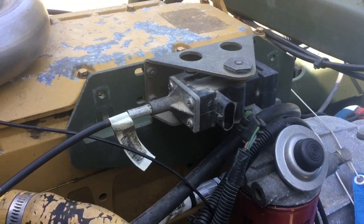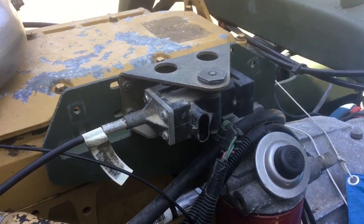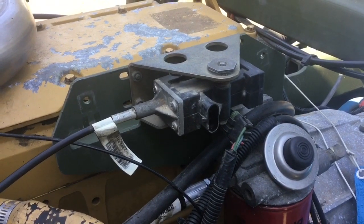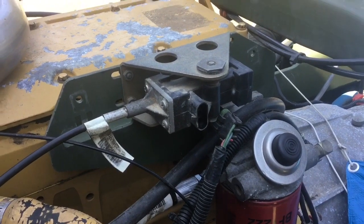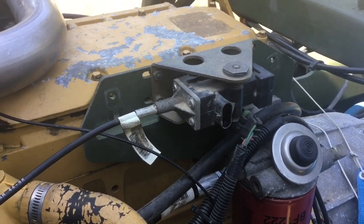Hello. I've been meaning to do a video on this little device here, which is the throttle position sensor used on the A0 version of the LMTV with the Cat 3116 engine and Allison transmission.